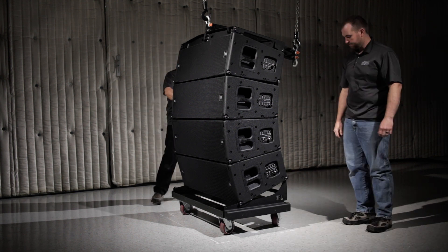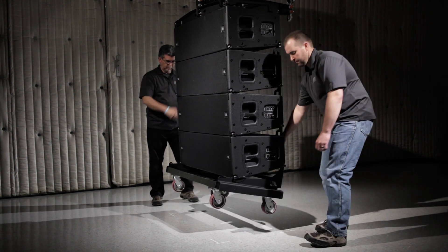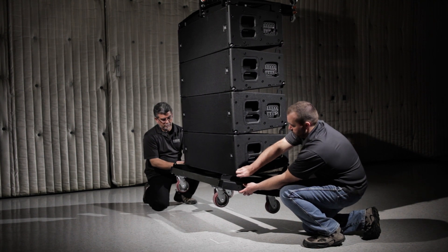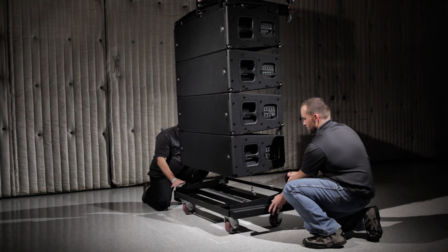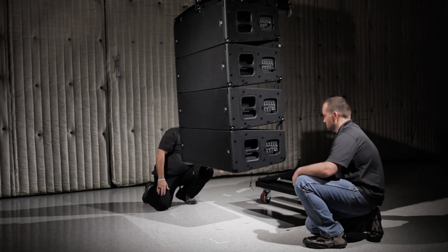Once the array is floating just above the ground, remove the cart by first detaching the front QRPs. Then, once the wheels are touching the ground, remove the rear QRPs and gently lower the cart to the ground.